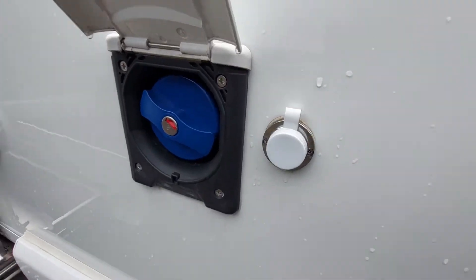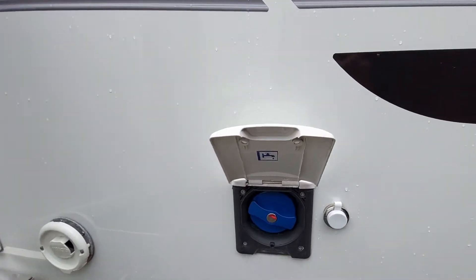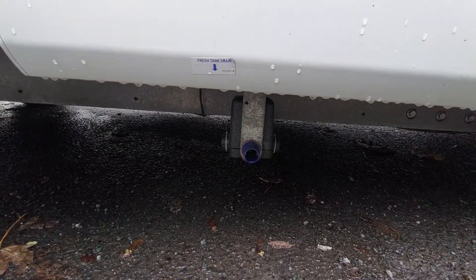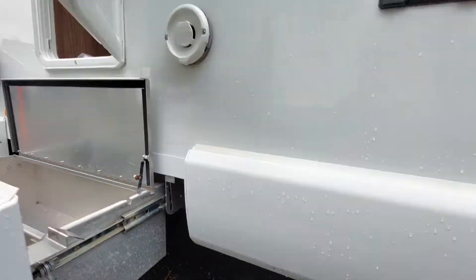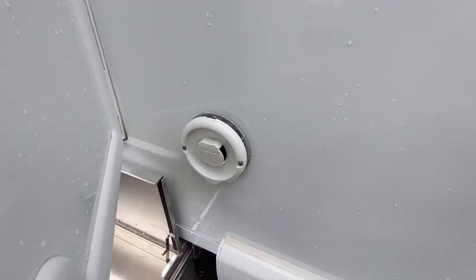It's been fitted with a 12 volt socket at the side, so if you want to connect a water carrier you can. Simply put the key in to remove it — that's where you fill up your fresh water. Your fresh water drain is clearly marked underneath and comes out of the blue pipe just there.